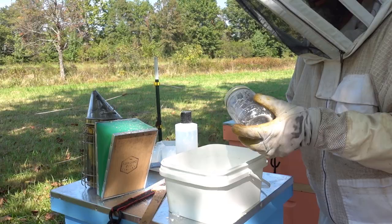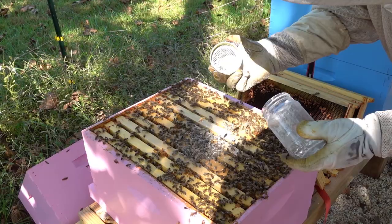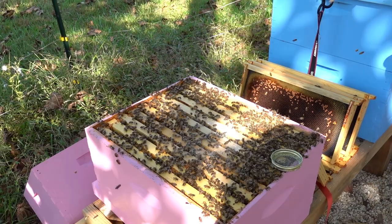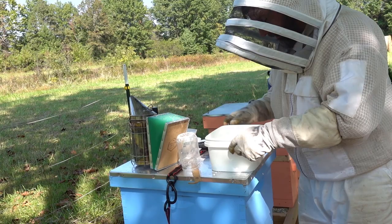Now what we do afterwards is we'll just dump these girls back in and let their sisters clean them off. All right, now we're going to take some water and squirt it all over the powdered sugar, and that makes it clear. And we can see that mites have overrun this hive still — look at them all.